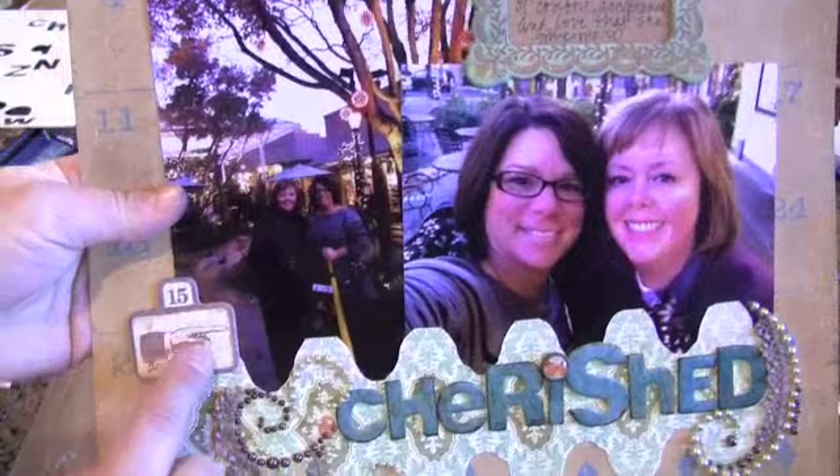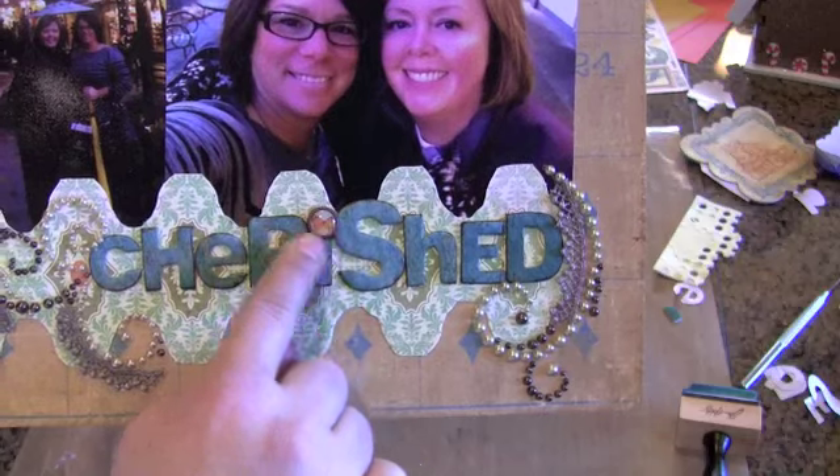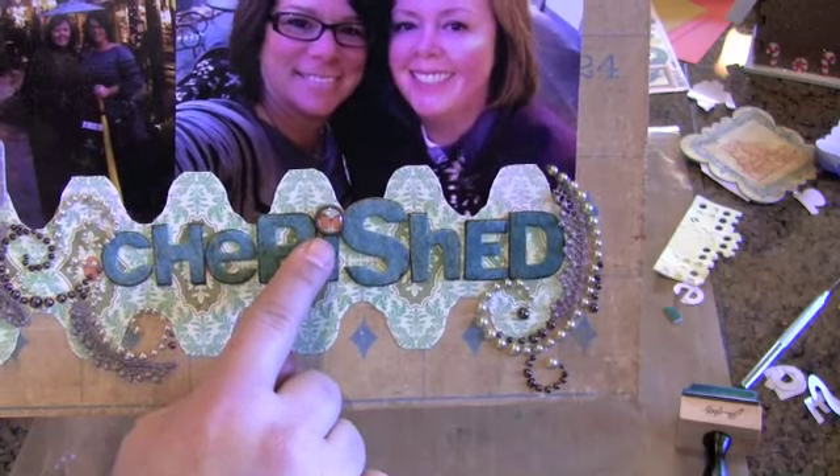And then another piece of chipboard from the add-on kit, and this is one of the glazed brads that I got in the kit. I love that — I love the butterfly.